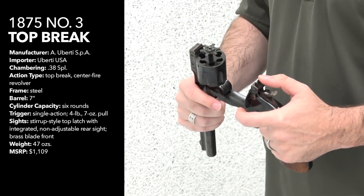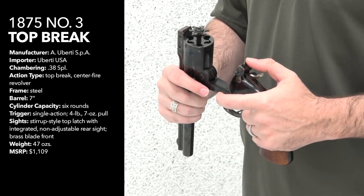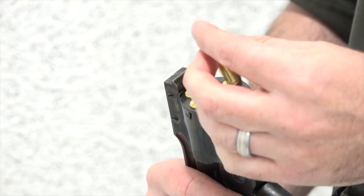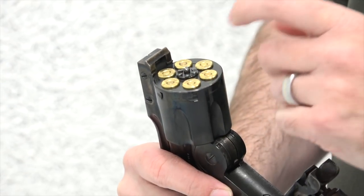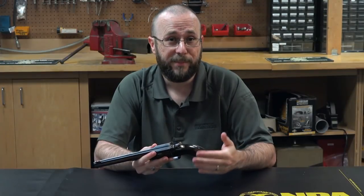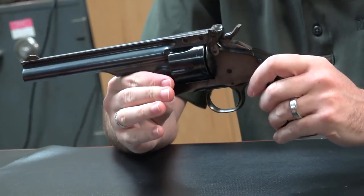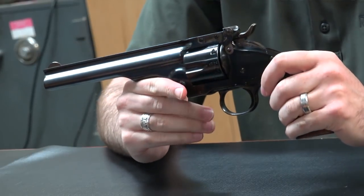As you can see, the opening of the action raises up the ejector star, which allows the empties to be automatically ejected, and makes this revolver far easier and faster to reload than its chief competitor at the time, which was the Colt Single Action Army — a fact that made this a very popular gun with both the outlaws and the lawmen of the Wild West.